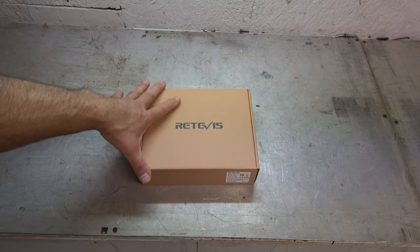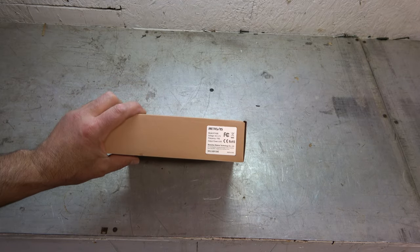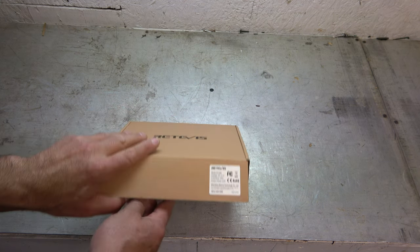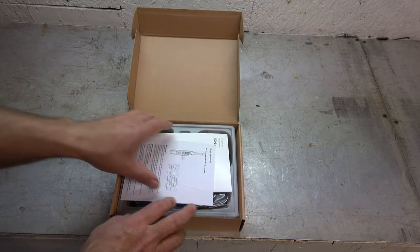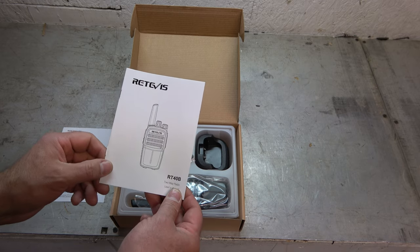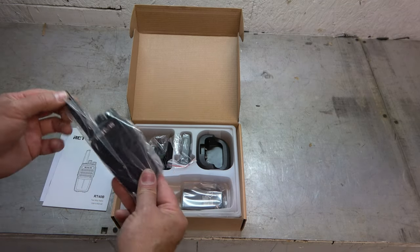Today we're taking a look at this. This is a Retrievas radio, the RT40B. It is a FRS radio and it does do 2 watts. Some channels are 0.5 watts, some are 2 watts. Let's go ahead and open it up and take it out. This is just your basic FRS radio, but Retrievas makes a pretty decent one, so it comes with some features you'll like.